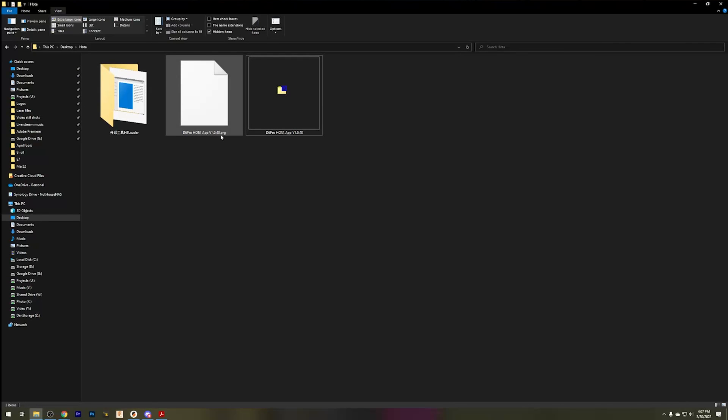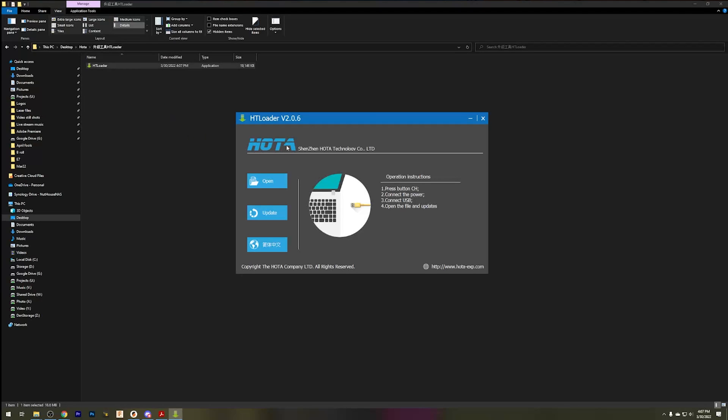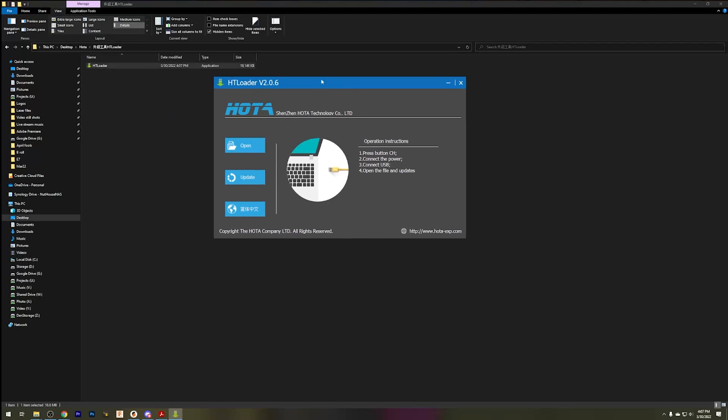So here we have our .prg file — that is our firmware that we need. And then we have this program, the HT Loader. Let's go ahead and open that up. We're going to be greedy with this window here. And it says: press channel button, connect power, connect USB, open file, and update.